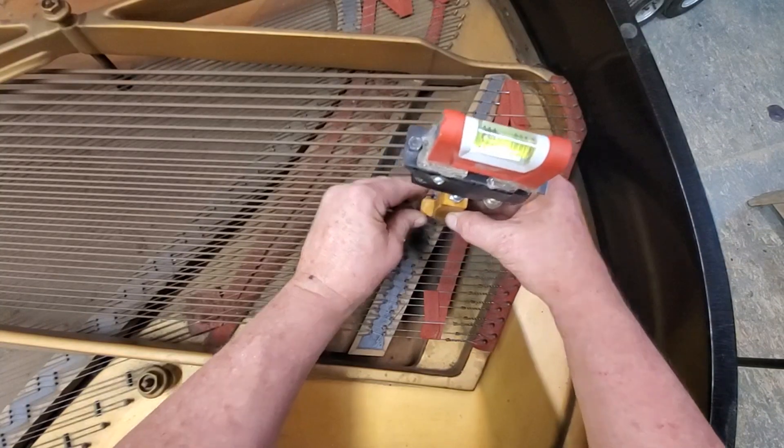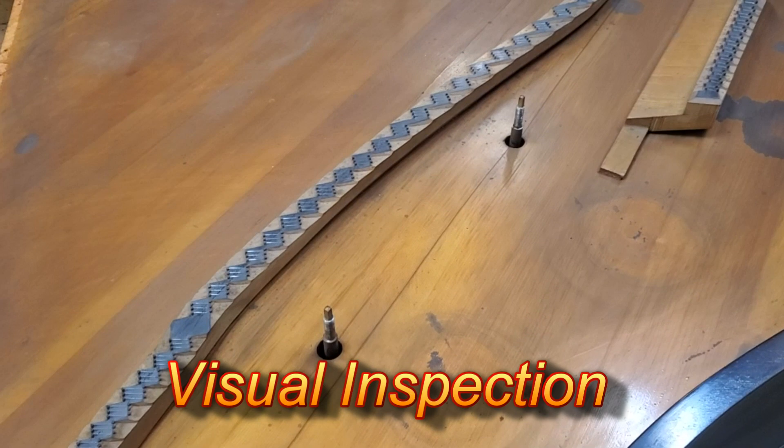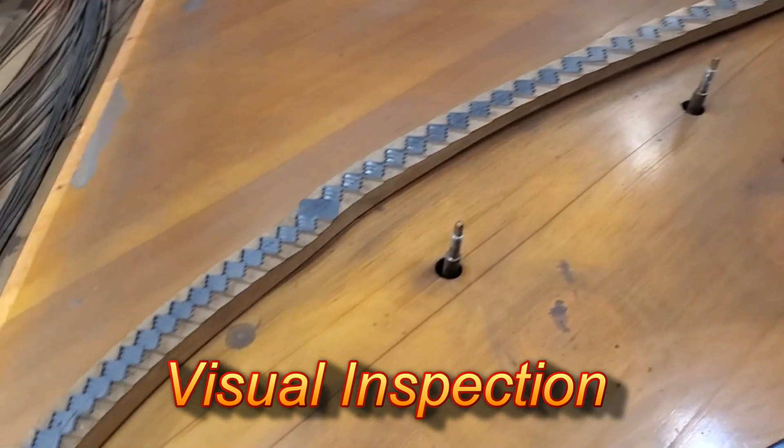Two degrees — holy smokes. Got a Model E here that I'm going to be checking the soundboard. This thing is 98 years old and just doing a visual inspection.